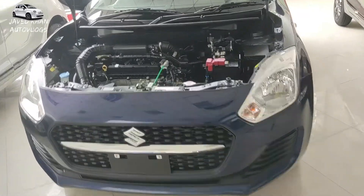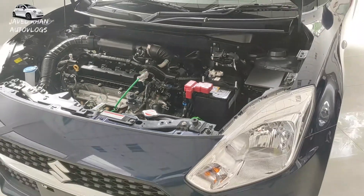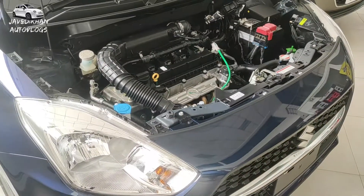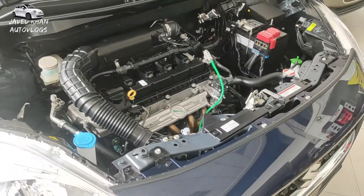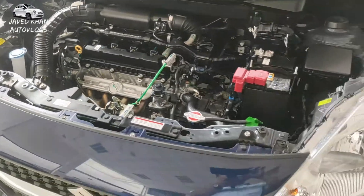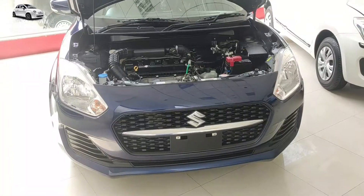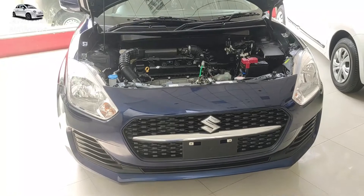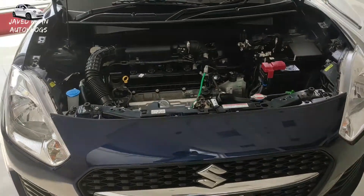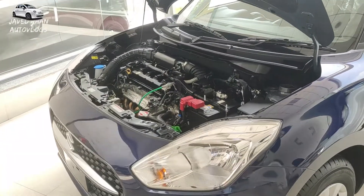Let's talk about the engine. You don't get to see any change between the LXI and VXI engine. The new engine is available with 1.2cc which comes with idle start and stop, plus dual VVT and dual jet, which provides more power and better mileage. This engine is the same in both VXI and LXI. You don't get to see any change in the engine assembly. You have dual VVT, dual jet, plus idle start and stop option available.